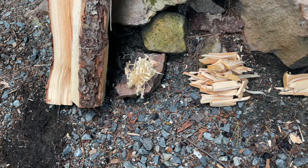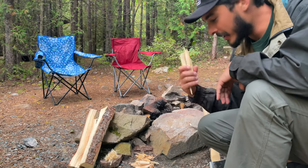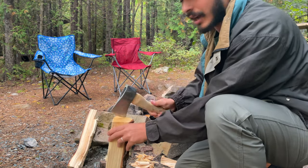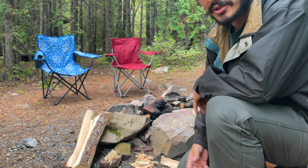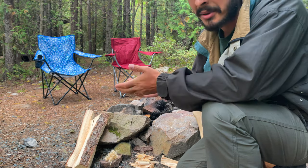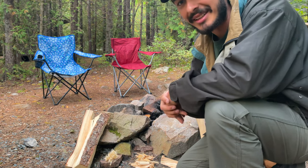Now that we have the fire starter and the kindling ready — all I did was make these little tiny pieces, I took the axe and chopped it right off — it's all ready. Now it's time to build the fire, so I'll show you how I build it and get it ready. It may not be the right way, but it works for me, so let's get that started.